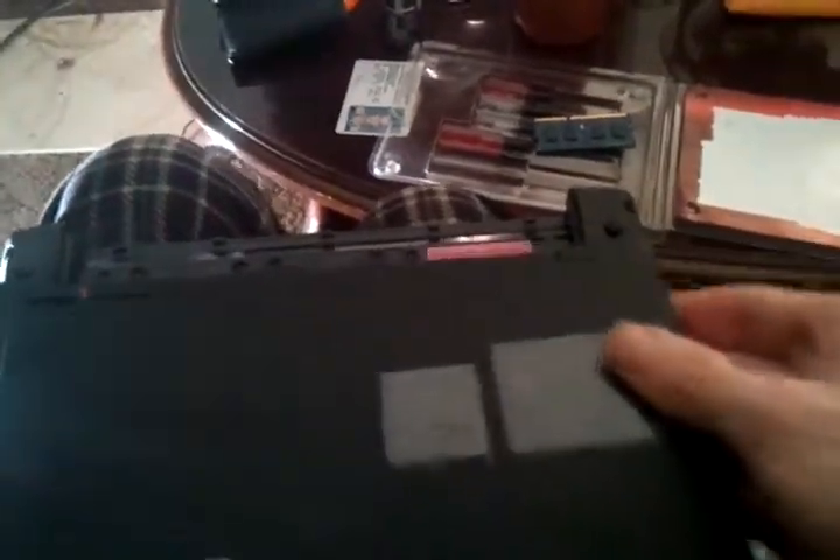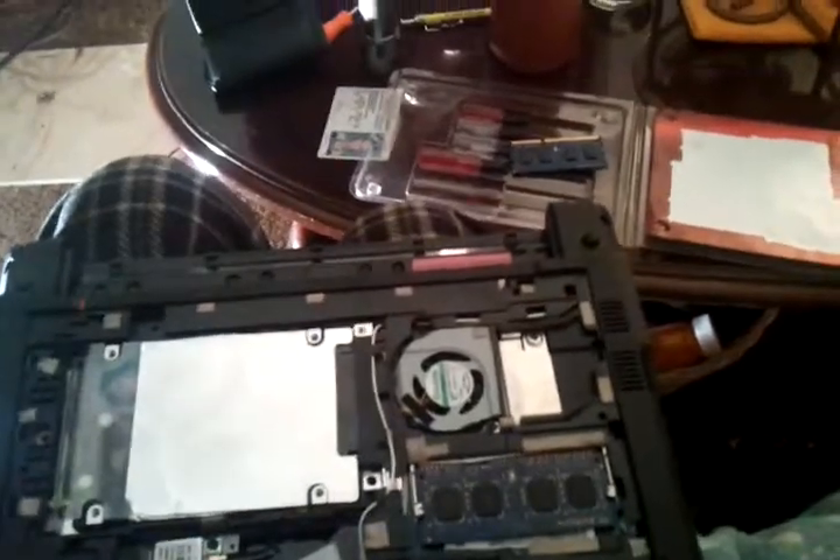To put it back together, just reverse taking it apart. And that's it — have a good day.